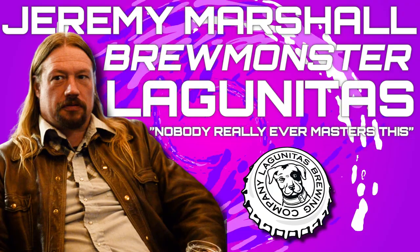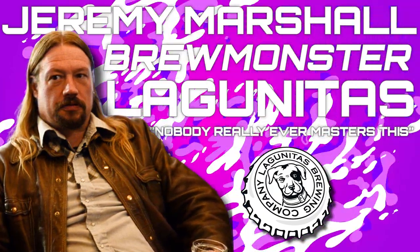Well, my name's Jeremy Marshall — brewmaster, brewmonster. Although I'd like to say nobody really ever masters this, especially when you end up covered with yeast and hops, you're humble and you smell even worse. I've worked here for 20 years. I've seen the brewery grow a lot. It feels like I've worked at a lot of different breweries. Graduated UC Davis 2003.